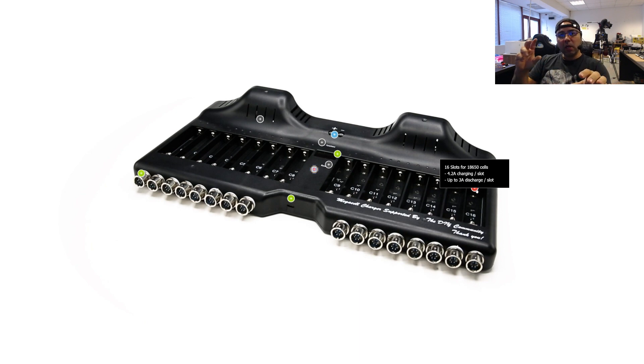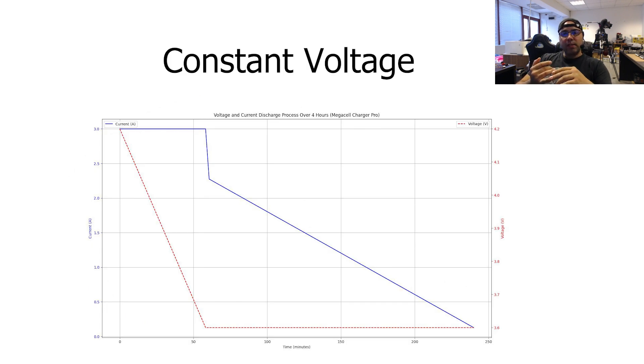That's a major improvement — being able to keep the current constant and have a linear discharge rate. The second option is constant voltage: you set a voltage such as 3.6 volts for discharging, and the charger will go to the maximum discharge rate set and then taper off the discharge current until it reaches 3.6 volts, keeping it there with a precision of a couple of millivolts. That's a major improvement for being able to set the cell at a constant voltage.